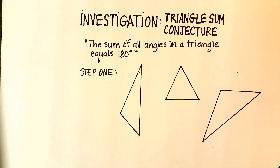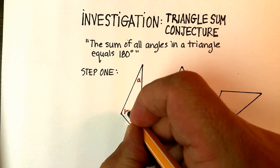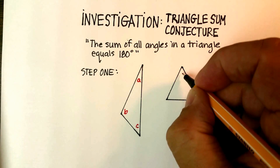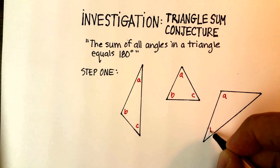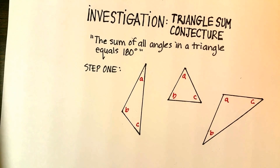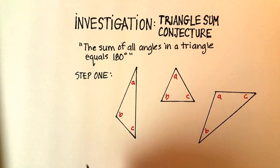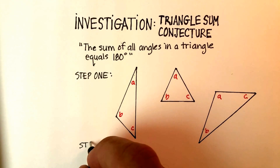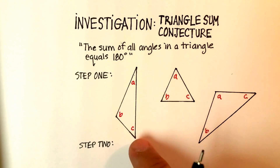We've got three triangles. What I'd like you to do is label each one of the corners of each triangle A, B, and C. So here's A, B, C on the first; A, B, C on the second; and A, B, C on the third. Step two is to actually cut out each of these triangles — use some scissors and cut them out along the lines.